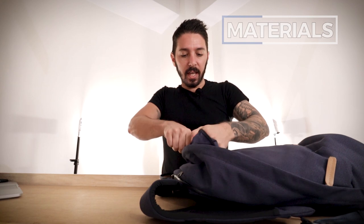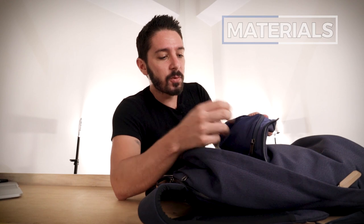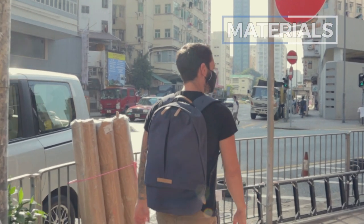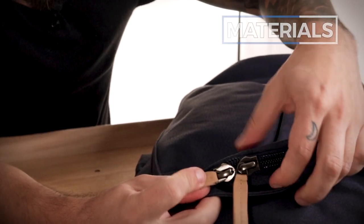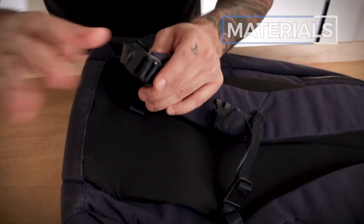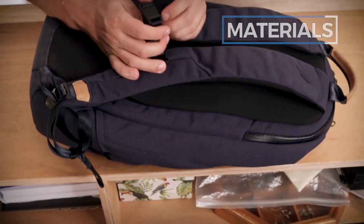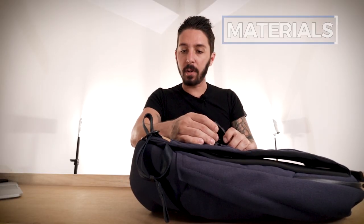As for the interior materials, they are fantastic — I much prefer them to the exterior. They're elastic, silky, smooth, and durable. The zippers are all YKK with a chunky feel. For the hardware, some of the buckles are made of metal rather than plastic, giving it a premium feel. And there's a magnetic sternum strap system — this is premium, giving the backpack an amazing feel and user experience.